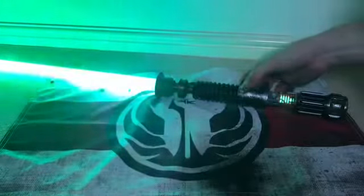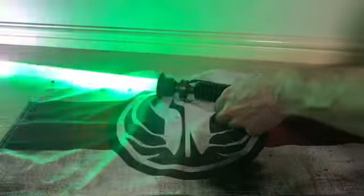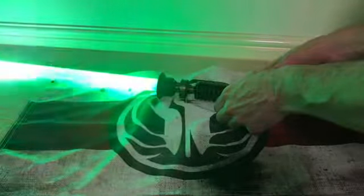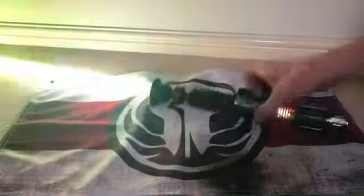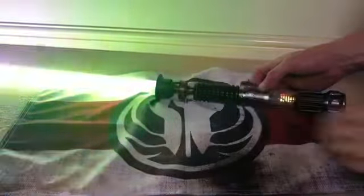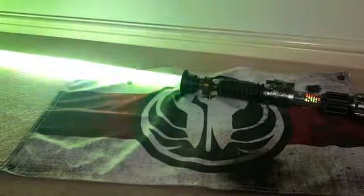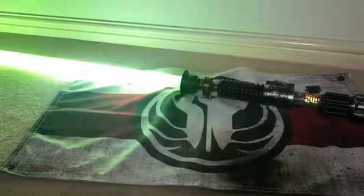So we've got blaster lock-up, force lightning, and colour changing — so if you turn that it'll change colour. You hold down the auxiliary and then touch the power button. Hold down the power for force lightning. There are a few Obi-Wan Kenobi fonts on here — quite a mixture of stuff really.